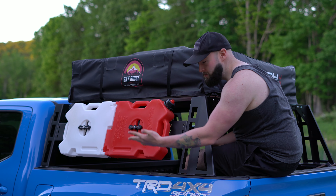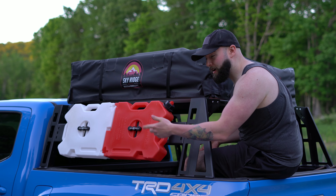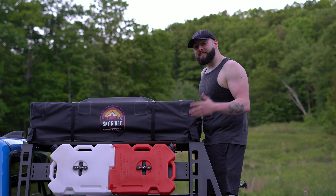It's not really a mod, but I did mount my Rotopax to the side of this bed rack using the Rotopax mount. Folded right up super easy — not a crazy mod but something I did on my truck and wanted to mention.